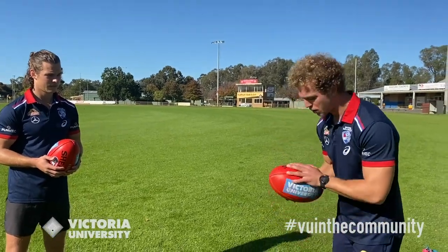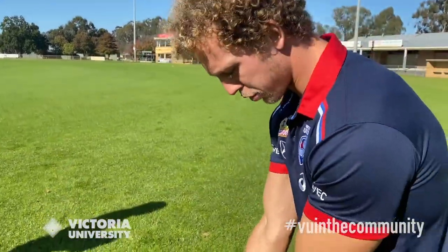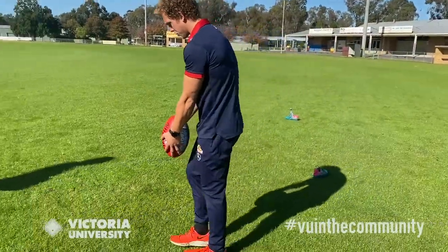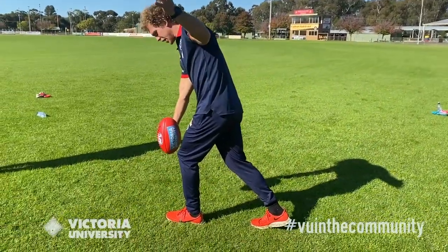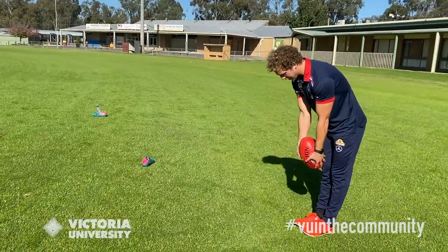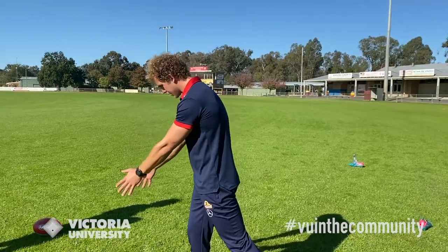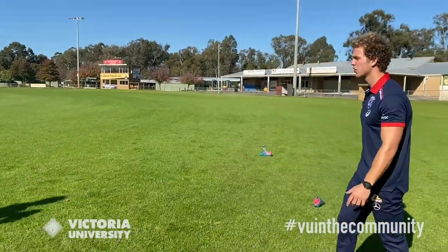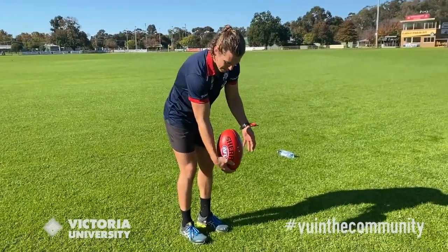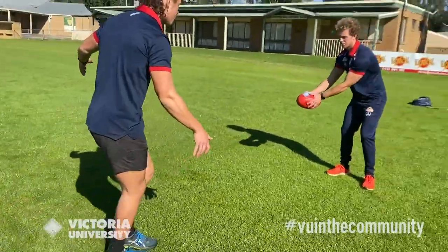When kicking the drop punt, put your middle fingers on both sides of the ball down the stitching so you can hold it straight. There are three things: head over the footy, momentum, and drop the ball as close and straight to your foot as possible. Fingers on the seams, head over the footy, I've got momentum, drop it straight, pointing my toe. Josh: grip is really important — if you have a smaller hand, slide your hand down the ball, make sure you're holding it straight, walk in steps toward where you're going, glide it down and kick through the ball.